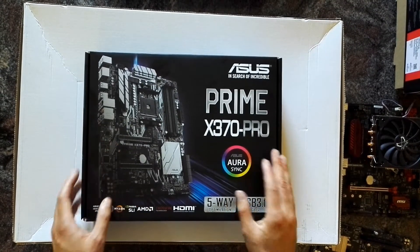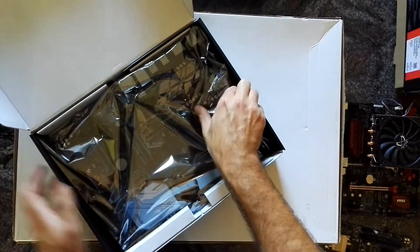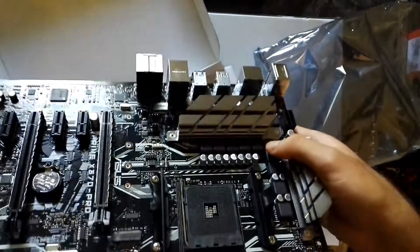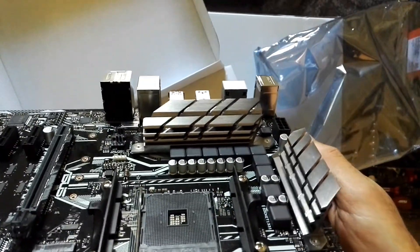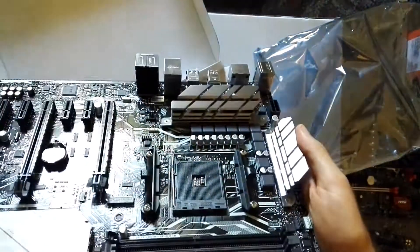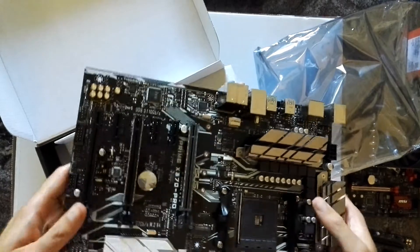So I searched for a mainboard with beefier specs that isn't too expensive, and that was the Asus Prime X370 Pro. As you can see, it has a nice 10-phase power design, pretty solid VRM heatsinks, and hopefully that will help me overclock the APU a little bit better in the future.